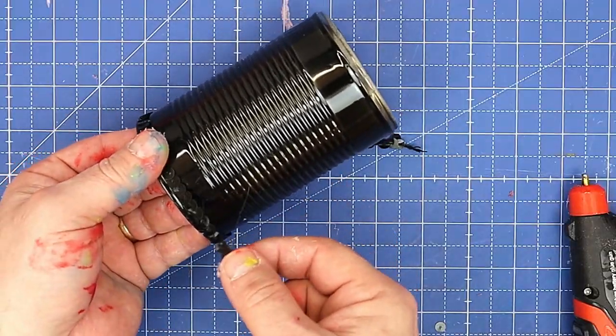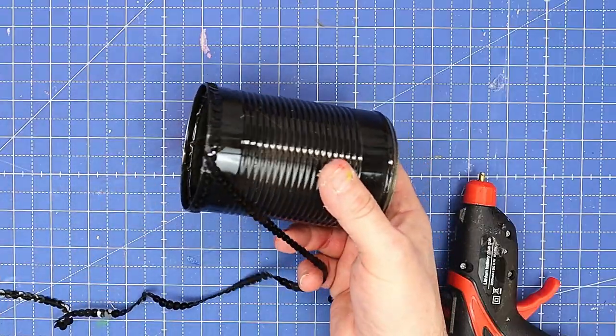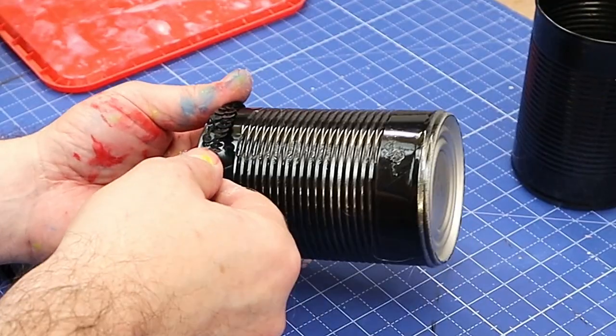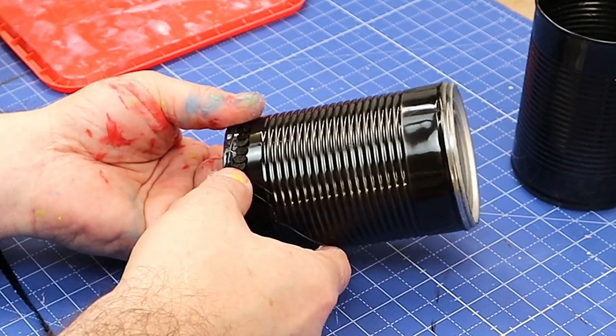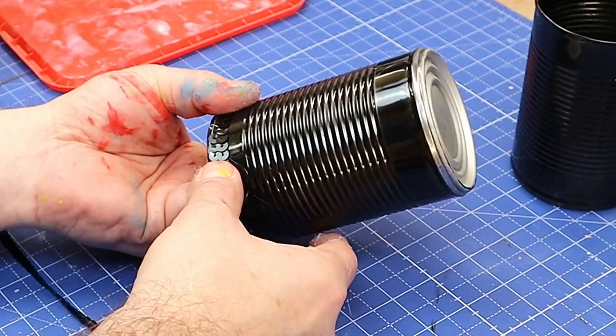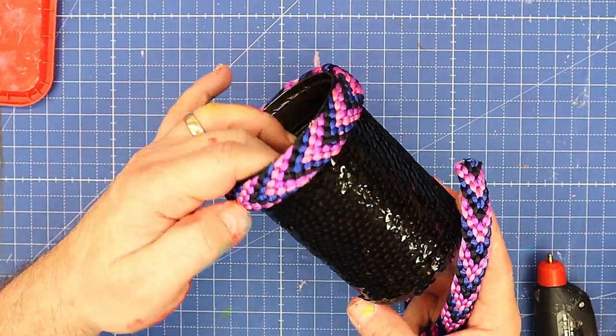I put a bit of glue there and work my way around. I should have done it with a different colour sequins so you could see, but now I overlap the sequins so there's no gap between the sequins and the tin. That one's finished now and I think it looks really pretty.